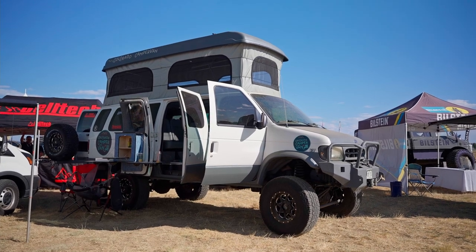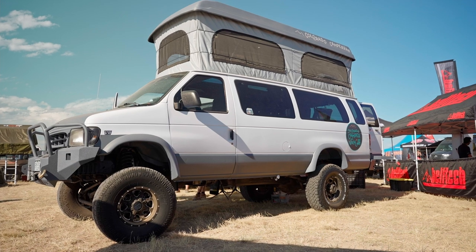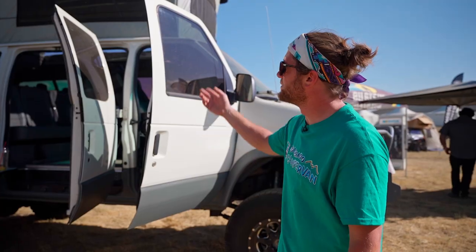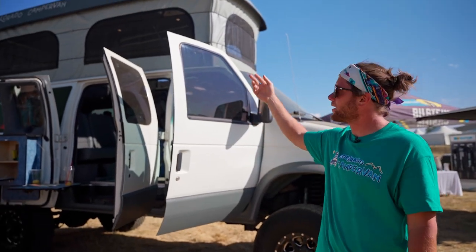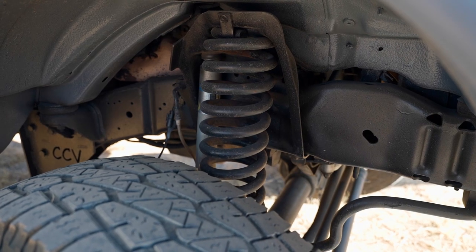I'm Caleb Winters with Colorado Campervan and we're at Overland Mountain West. I'm going to show you one of our E-Series off-road additions. We have our pop-top system, which is our low-profile pop-top, and our four-wheel drive conversion with a lifted suspension.